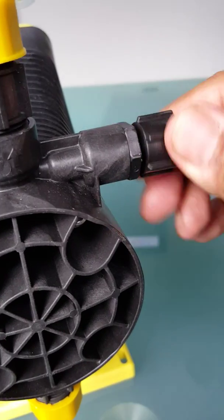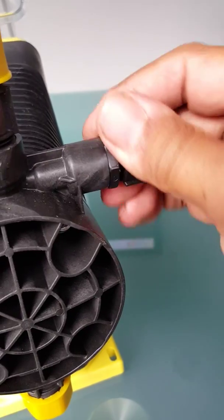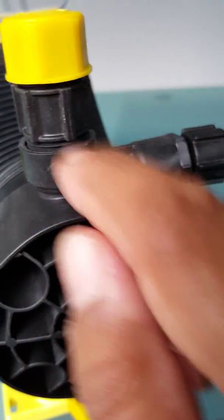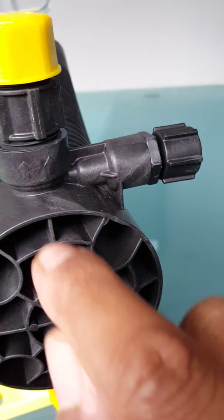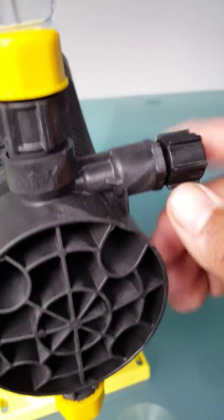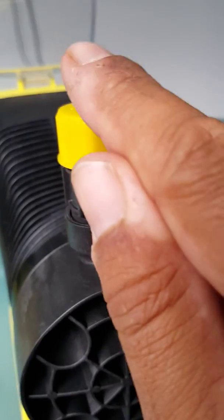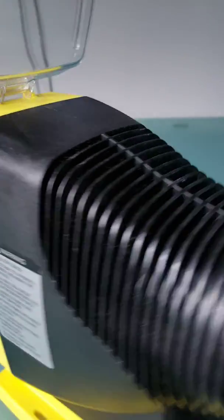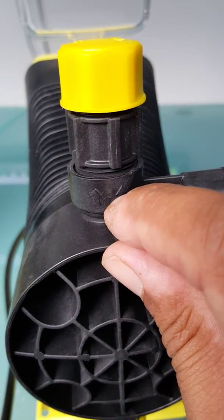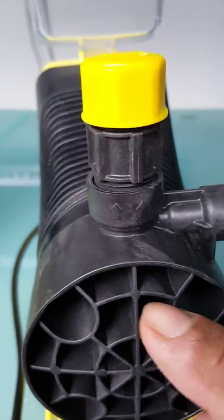So we twist the priming valve and open it up. We have a tube connected from here that goes back towards the tank. When we open it up, it relieves the pressure in the discharge line because this is open to atmosphere, and the liquid comes up through the head and goes down and back into the tank, priming the liquid end. Then we tighten it back up and away it goes up and out the discharge because this is now blocked. It's called a fast priming head because it's only got a little space in here, whereas older ones had to fill a bigger gap, so it basically primes the head faster.